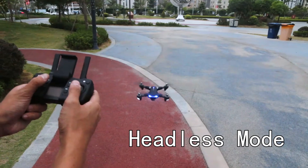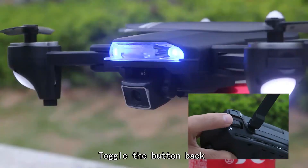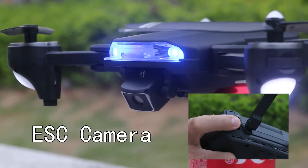Headless mode. Plug in the battery and adjust the camera. ESC camera.